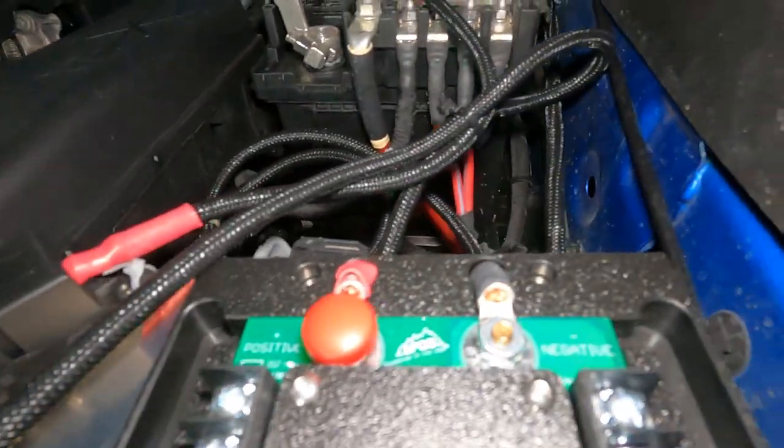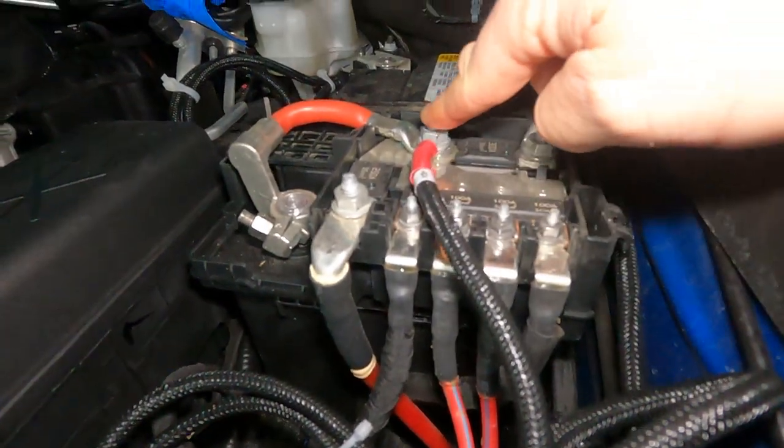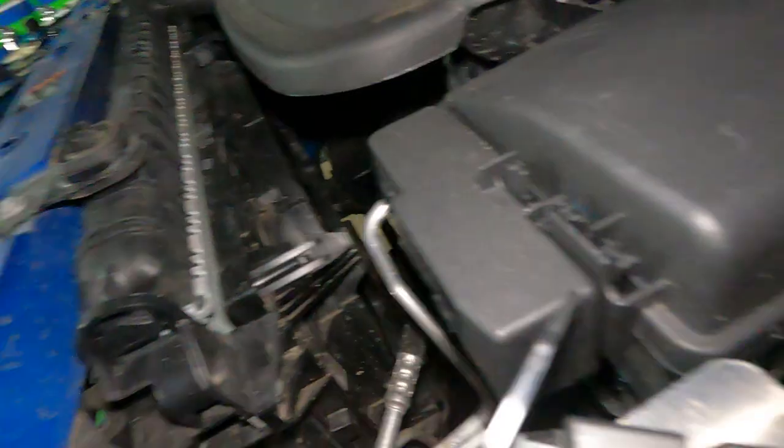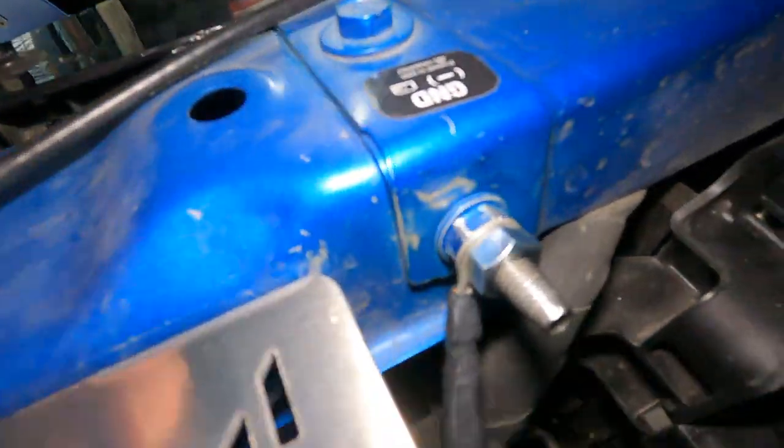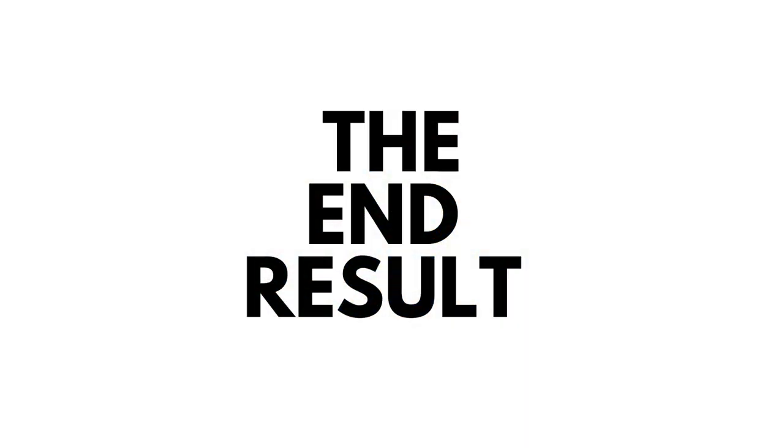Take the sPOD red cable and attach it to the battery right on that post. Then take the black cable from the sPOD and attach it to the ground chassis — it says 'ground.' I cleaned that up with steel wool so it was bare metal.